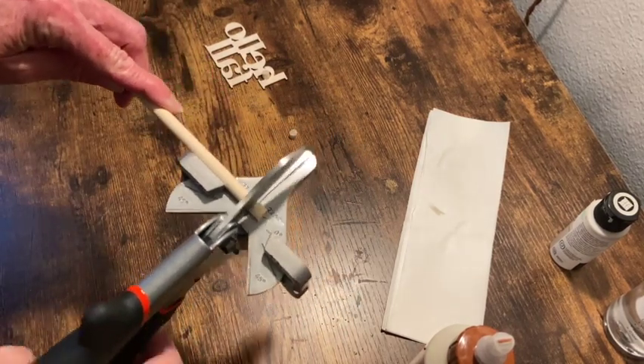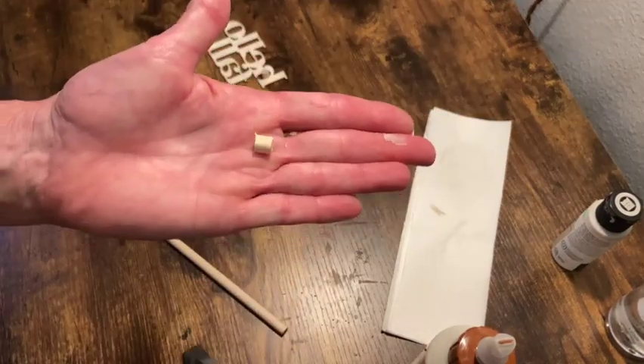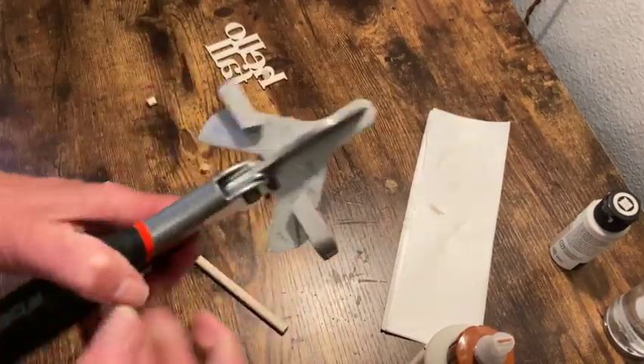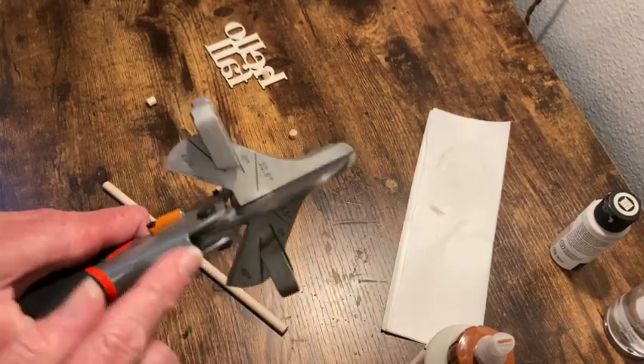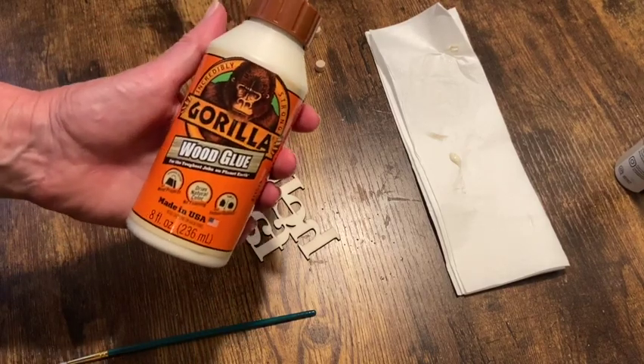I have this little handheld miter cutter that's really cool - you can do all kinds of angles with it. I just cut four of those pieces and then glued them onto the back of the sign with my Gorilla wood glue.